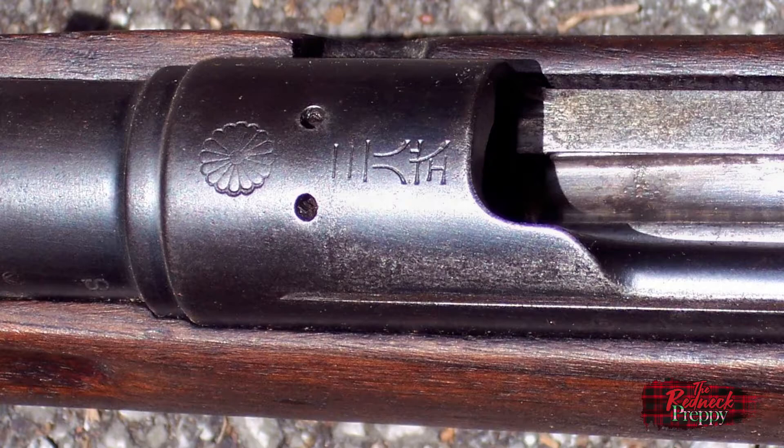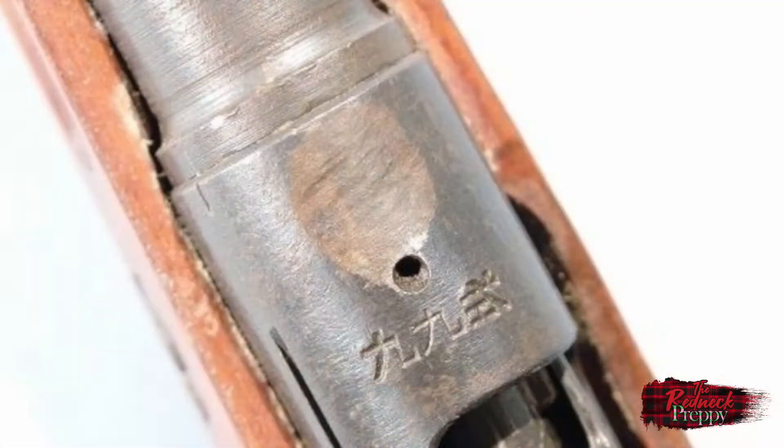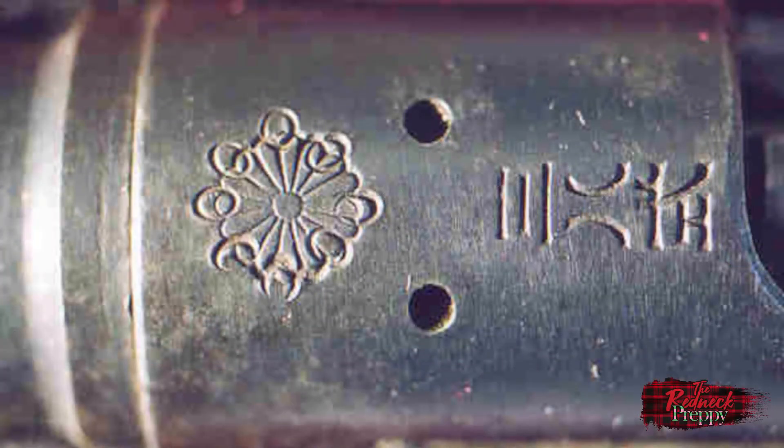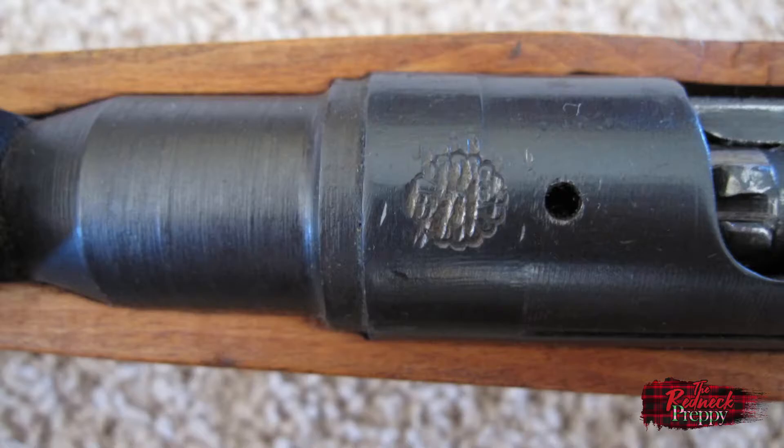The decision was made that any rifle handed into authorities — including those taken as war souvenirs by allied soldiers — was to have its mum defaced. A defaced mum ended its sacred status and the Emperor was spared having his property captured as a war prize. We typically see a few different ways the chrysanthemum mark was defaced: it could be completely ground off; crossed out, typically with two marks as seen in this example; have a series of small circles stamped around its circumference; or just be stamped out.